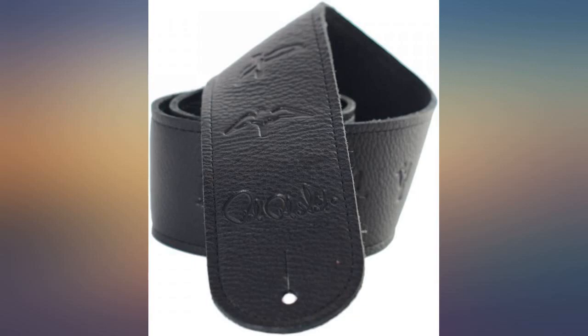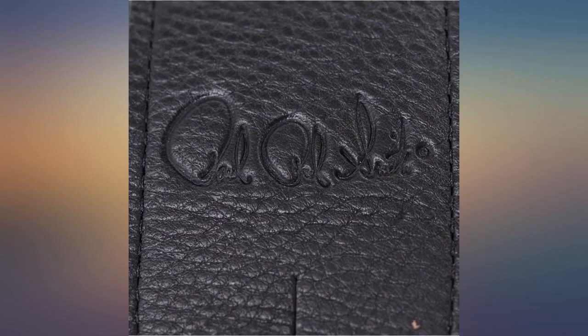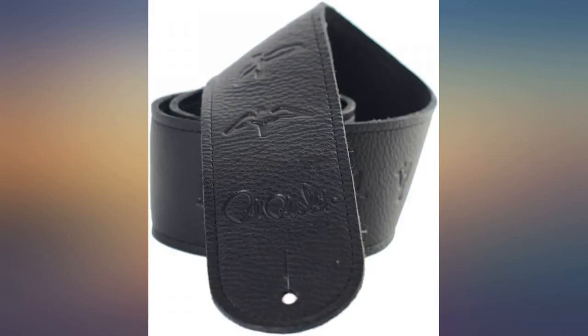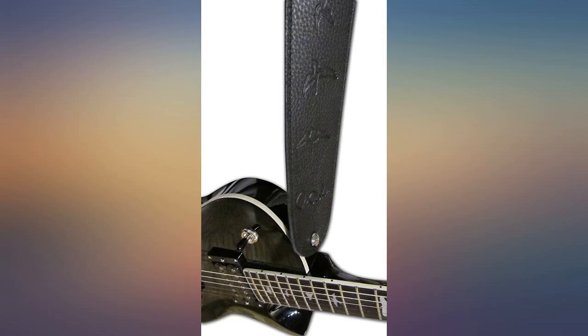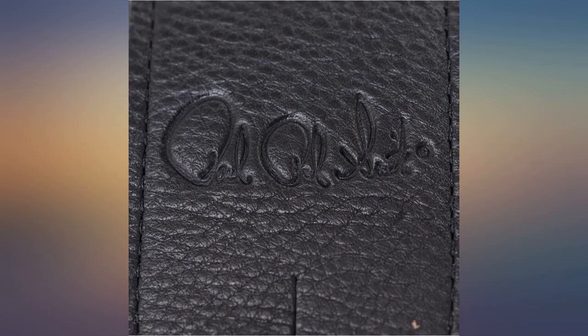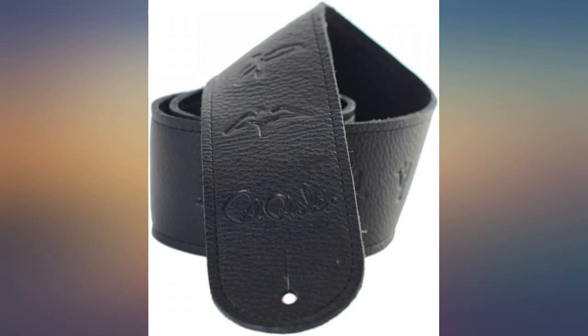This PRS leather guitar strap is good but could be better. The birds stamped on the leather are hardly visible in the type of leather used. The strap is black, so from 3 feet away you can't even see them. The same goes for Paul's signature — for the price, the birds and the signature should be stamped or silk screened in silver or white for better contrast.